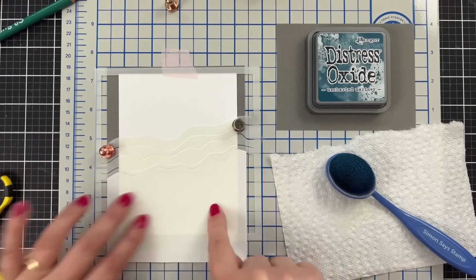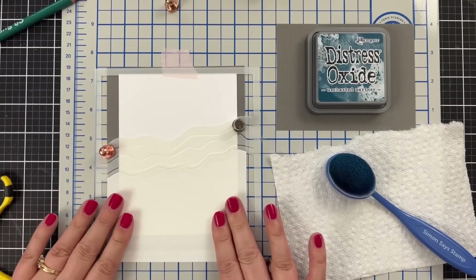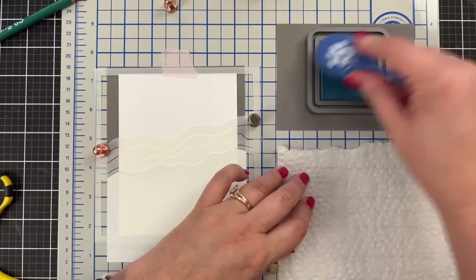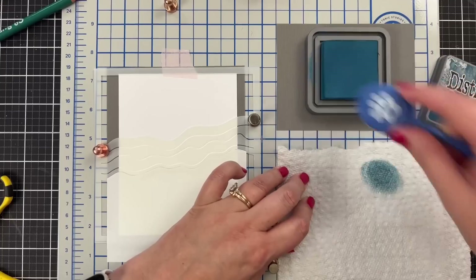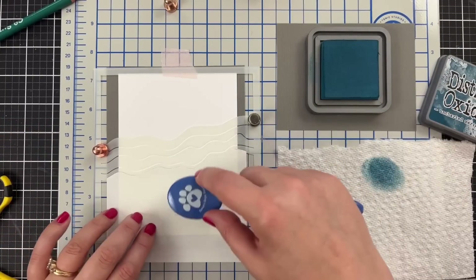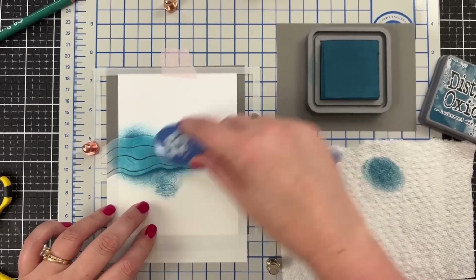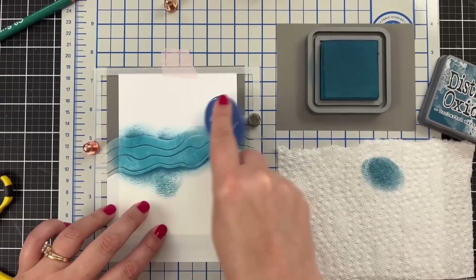I probably wasted a little masking paper, but the benefit is it's going to hold everything else in place. You could do this with a large post-it note too - that would work pretty cool. Now I thought it would be nice to start with the oxide because sometimes I really love how I blend with oxides - they're super creamy. I'm just going to come in like this and add a little through the stencil lines, so we will get that white in there.